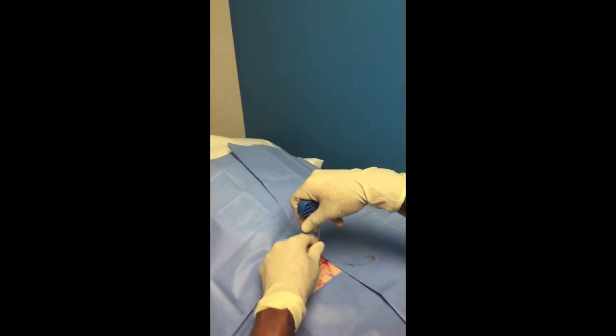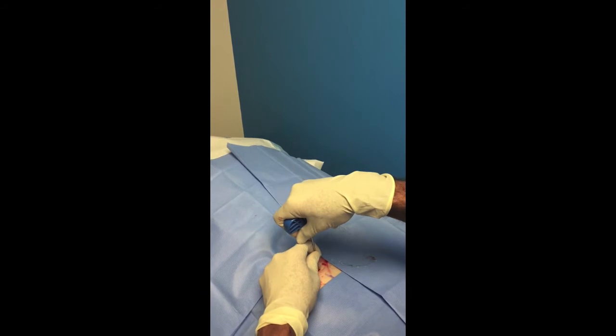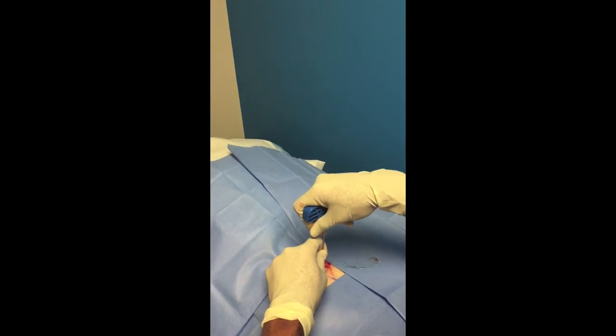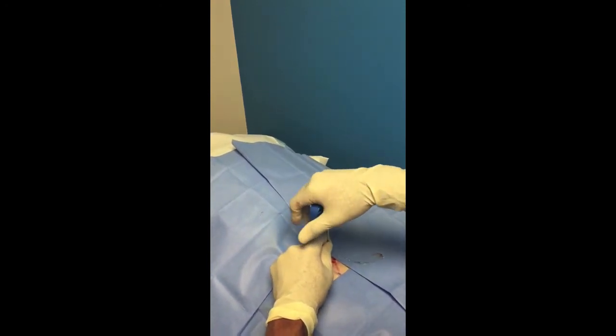So right there, I'm on the bone. Now I'm just trying to feel it medial — there's right over the middle. There's coming off the edge lateral. So if I'm right there, okay, you can stop videoing sometimes.